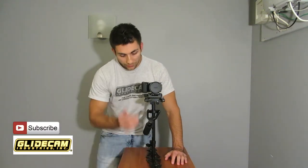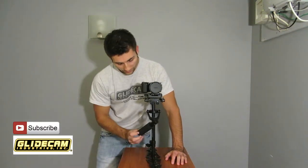In this tutorial, I'm going to show you how to balance a GlideCam. This is the HD1000. This will work for the HD1000, HD2000, HD4000, and it's also going to work for the new iGlide coming out as well. I will have one specifically for that unit coming up as soon as I get that unit in.